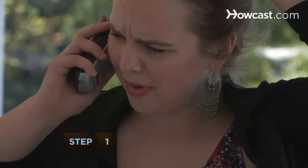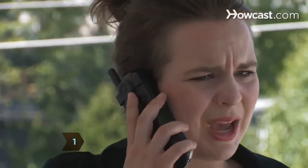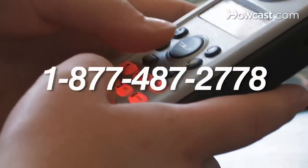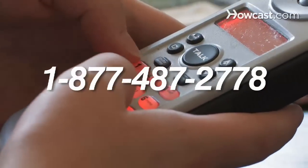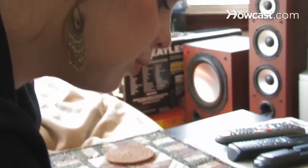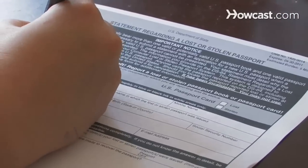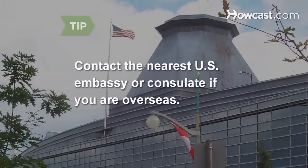Step 1. Report your missing passport immediately. This is the crucial first step in replacing your lost or stolen passport. Call the National Passport Information Center at 1-877-487-2778. You will be asked to fill out Form DS-64, which will validate your claim. If you are overseas and misplaced your passport, contact the nearest U.S. embassy or consulate.